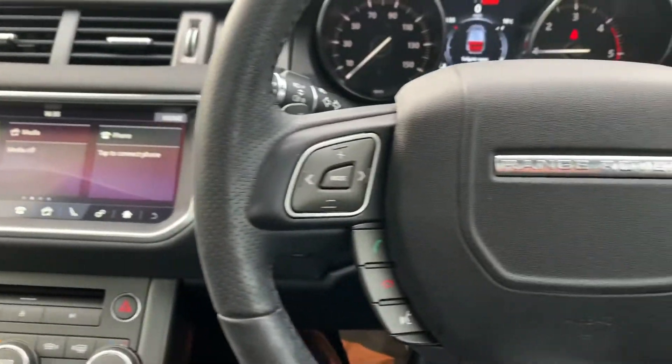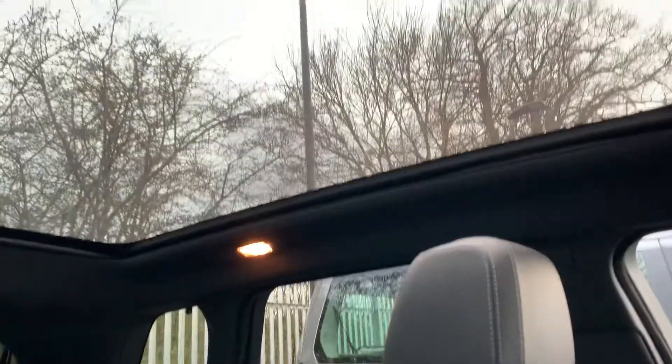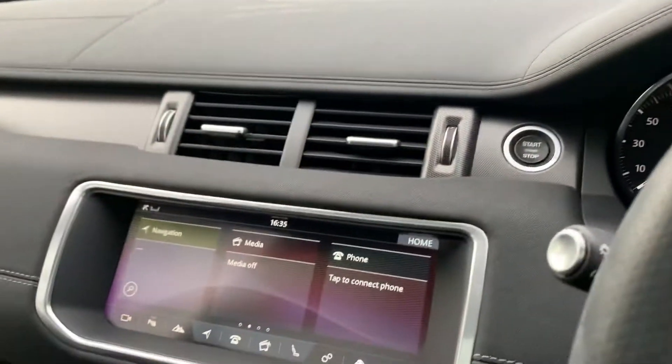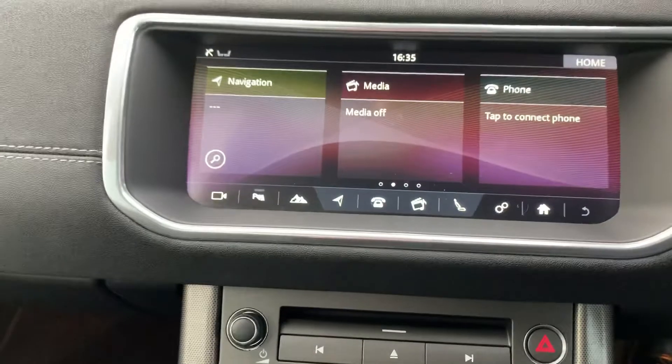The full multi-function steering wheel, as you can imagine, electric memory seats — again a really favoured option — and the panoramic fixed sunroof. Full Bluetooth for your phone and media devices.